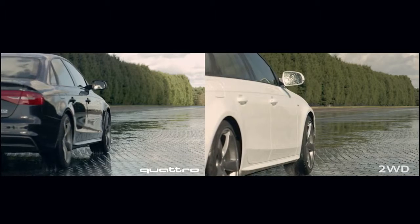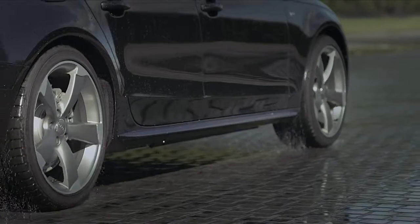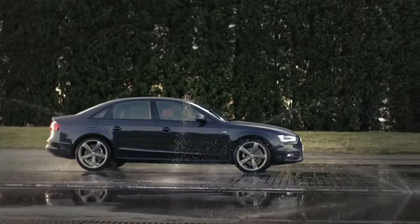You can see that the wheels spin less with the Quattro than they do with a two-wheel-drive car. That translates into more grip, and therefore more control.